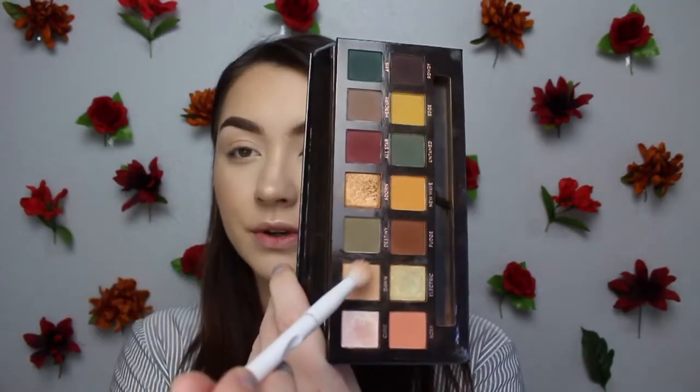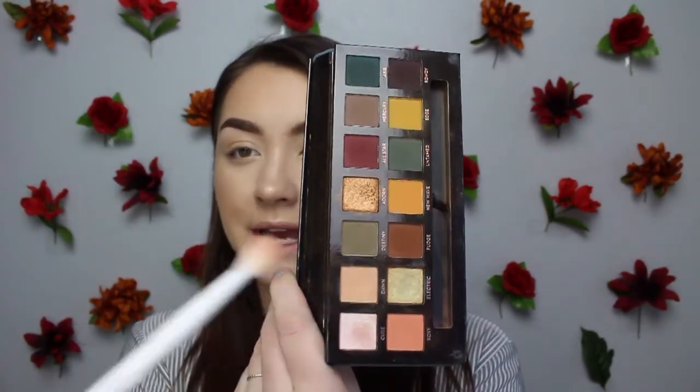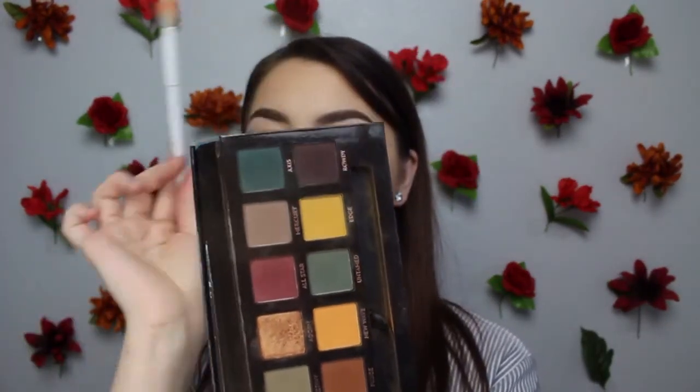Now I'm taking the subculture palette and starting with this peachy shade — the shade 'Dawn.' You have to be very light when tapping into the shades. As you can see, there's fallout. There was fallout in the Modern Renaissance palette as well, which I feel like didn't get as much uproar as this palette did, but this one definitely has a tad bit more fallout than Modern Renaissance.